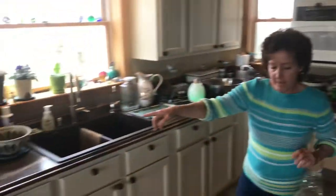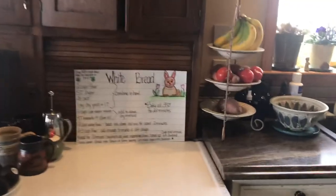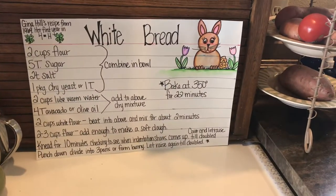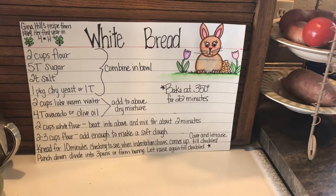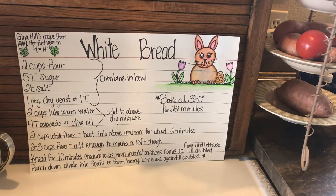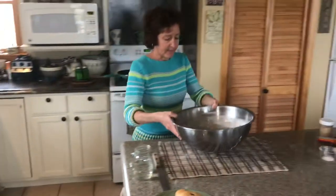Over here is our bread recipe that we're going to make today because, you know, you're made out of bread, Mr. Rabbit. And a shout out to my daughter and mom, Emily Hill, for making my poster size recipe there. Let's come back over here. I'm going to grab my big bowl here.